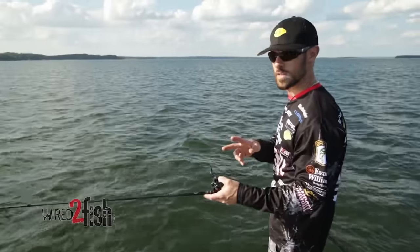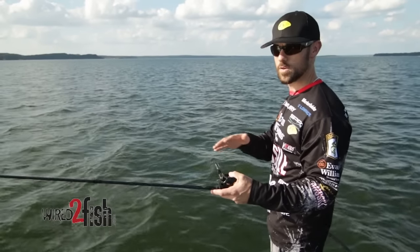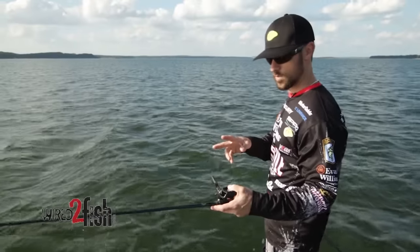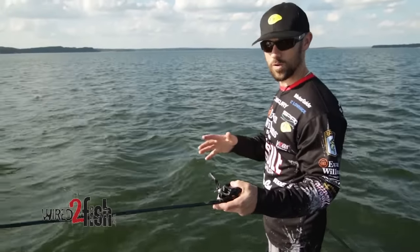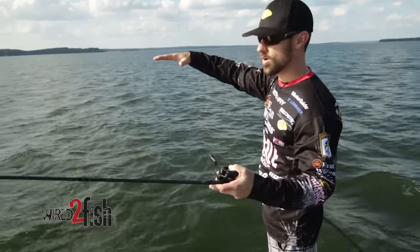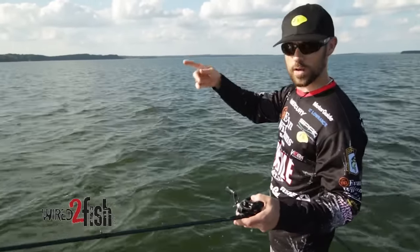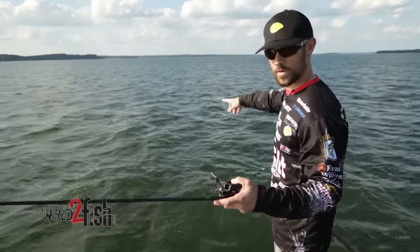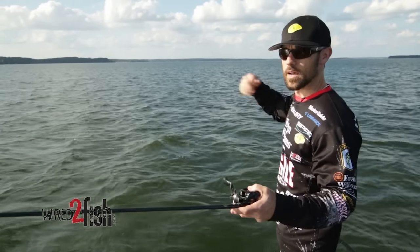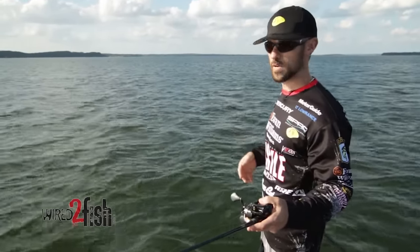There are two reasons that you want to long line a crankbait. One is you're going to get deeper — achieve a depth deeper than you could ever get on just a conventional cast. Number two is that you can cover a large amount of water. There might be a real long point that it would take you 20 conventional casts to cover. You can throw that crankbait out, put your trolling motor on high, buzz across there, go all the way across the entire point, and cover it with just one cast. It can help you find a sweet spot a little bit quicker.